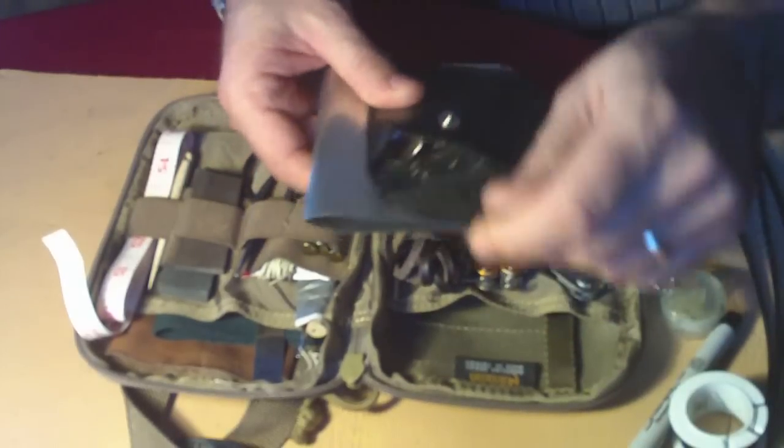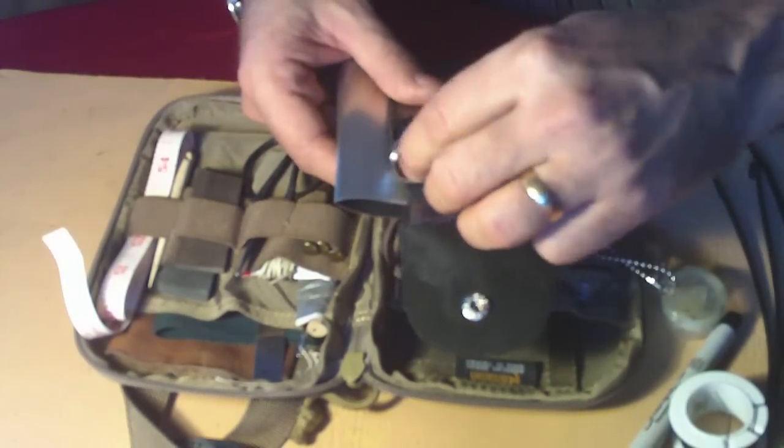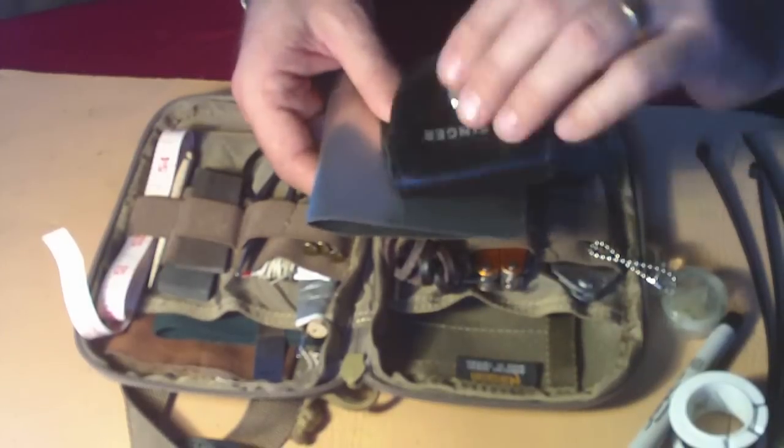Got my Singer Sewing Kit with some upholstery leather, a thimble, and a bunch of different upholstery and heavy duty needles. So that's all in there.